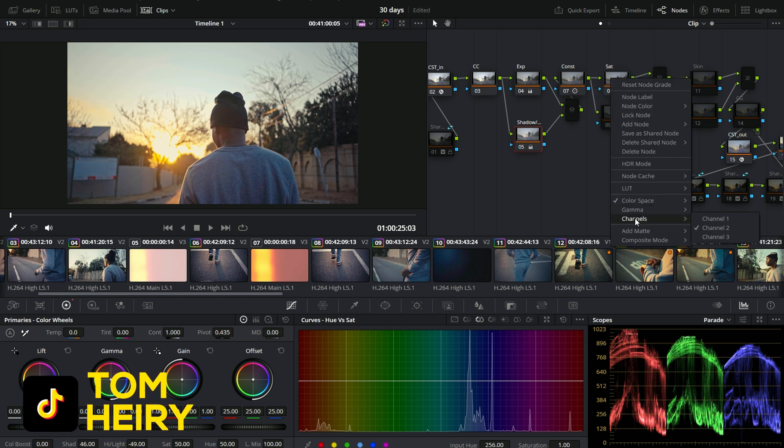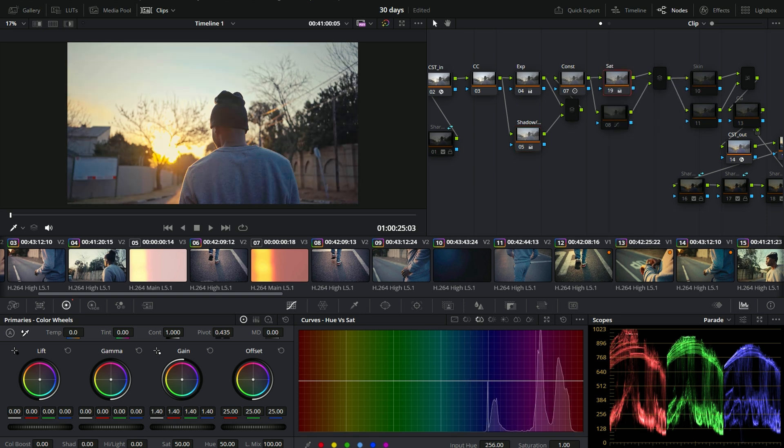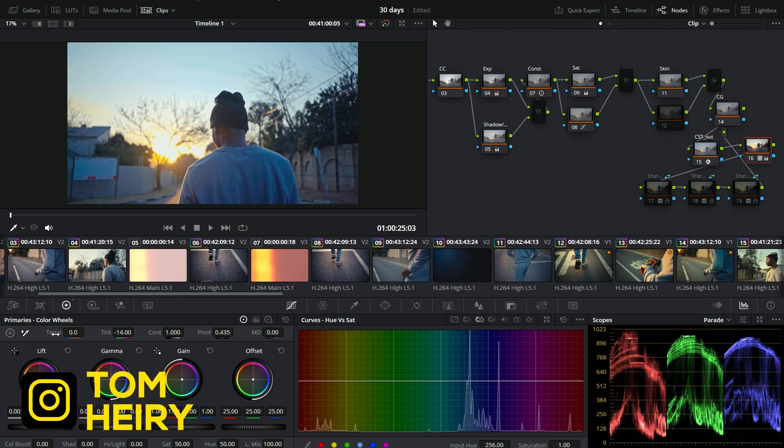For the saturation, I went to the color space and used the edge LC. After that, you're going to go and double-check your channel - you're going to remove the rest and stay with channel 2. Once you do that, you go again and you can increase this. And for the skin tone, because we're not seeing much on the face, the grading is subtle.